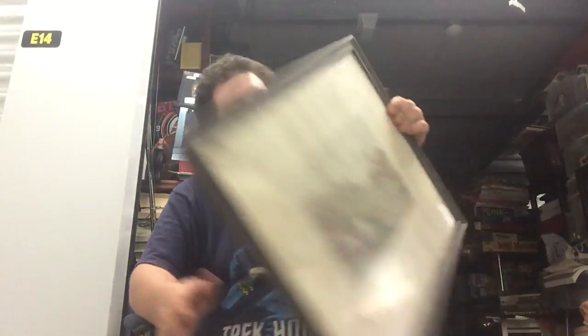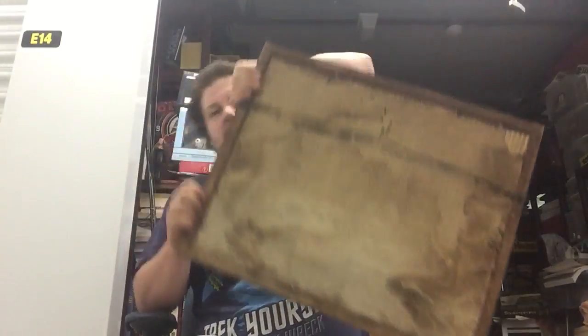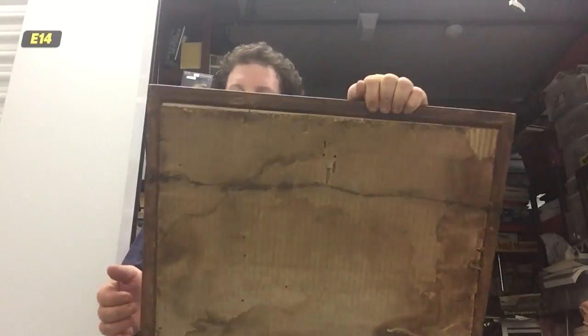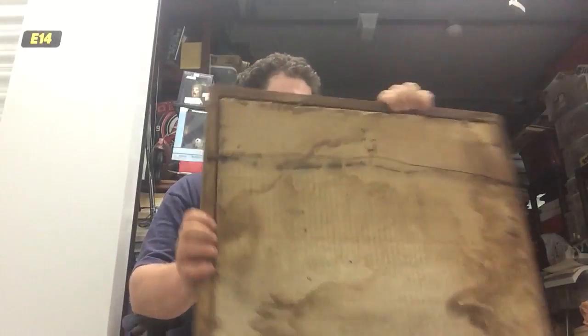I've got another one — this one has more water damage than the last. You can tell in the back, a little bit of dust and other stuff. It was probably in a basement for many years. What happens is people will pass away, they clean out their grandparents' house, and things just sit in the basement. People have this notion that everything's worth a lot of money. As I've said before, it is not — some of it is, some of it isn't, and some of it just needs to go in the dumpster.